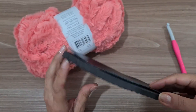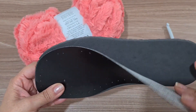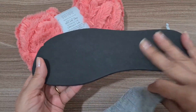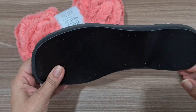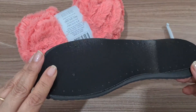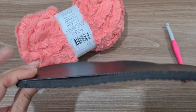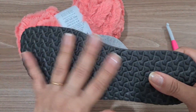Vamos precisar de solado pra pantufa — eu tenho esse aqui, que você encontra no site do Armarinho São José. Ele já vem com a paunilha furada, mas eu não vou usar essa paunilha pra fazer essa pantufa. Você pode usar cola quente ou cola de sapateiro pra colar a pantufa na sola. Outra opção é usar um solado de chinelo comum de borracha, que vai ficar até um pouquinho mais alto. Você retira as talas e cola a pantufa.